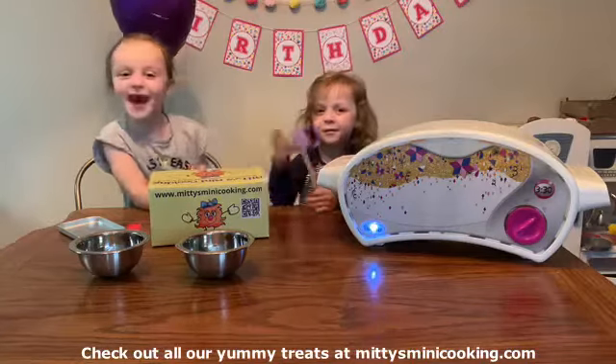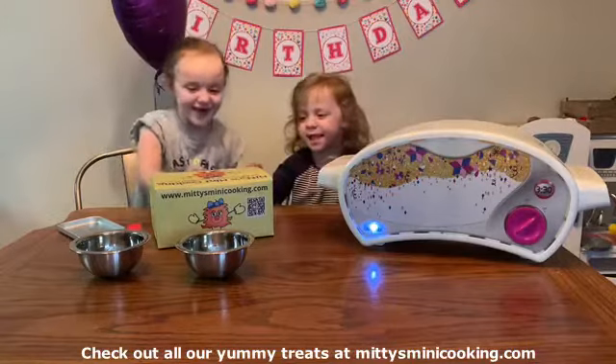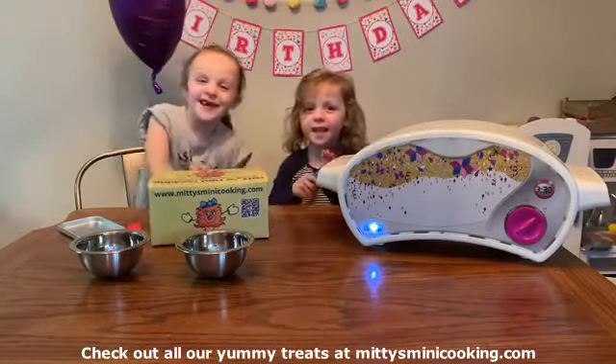Hi everybody! We're back! We just got a Midi's box. We're excited to see what we can find. Let's look inside!